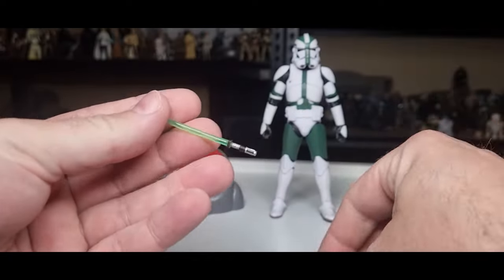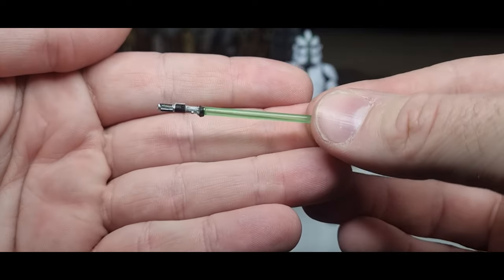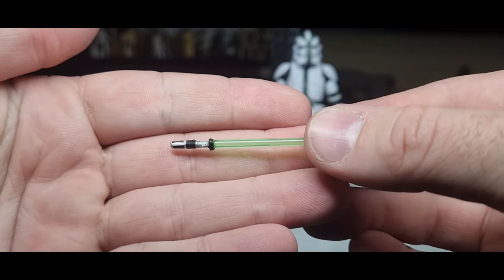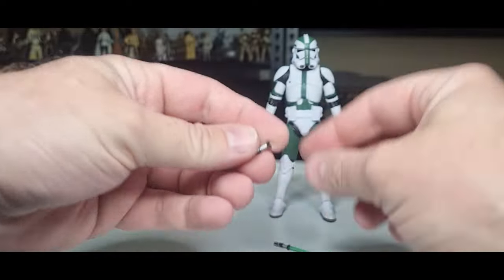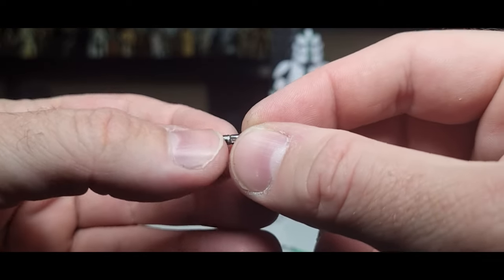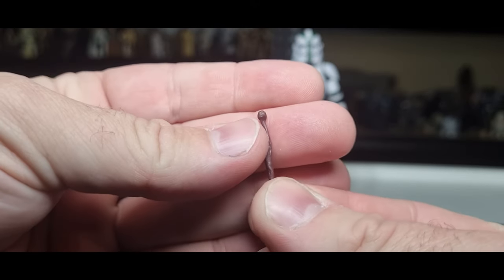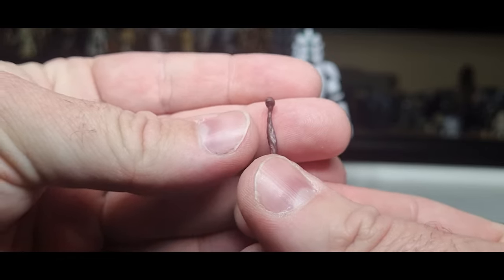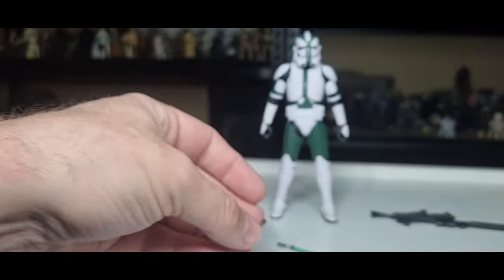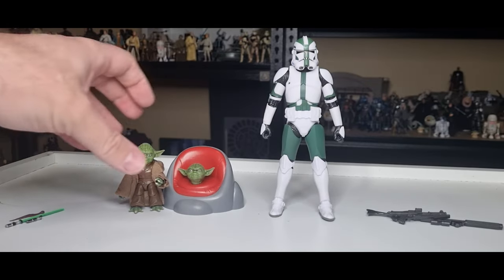Yoda comes with his lit lightsaber, which is the same mold that came with Luke and Grogu from the Book of Boba Fett — he retooled his lightsaber to have a lit and an unlit hilt, as the original Yoda's lightsaber was a little bit too chunky. He also comes with his little gimmer stick — a little walking cane — which is a bit different to the Empire Strikes Back one. We'll have a look at that side-by-side, but in terms of Yoda, it's pretty much the same figure. We're going to start with Gree.